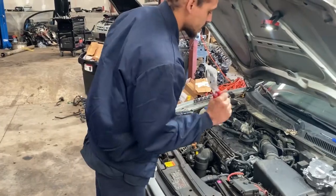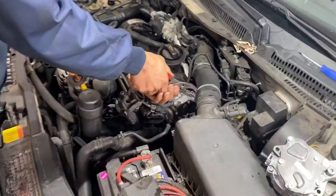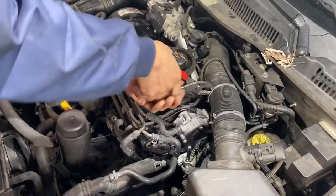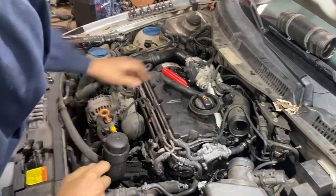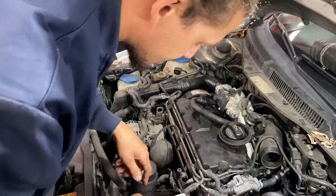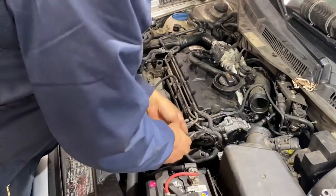So the first thing we need to do is loosen up this band clamp so we can gain access to the pump. I'm just kind of gaining access on stuff, moving this out of the way.